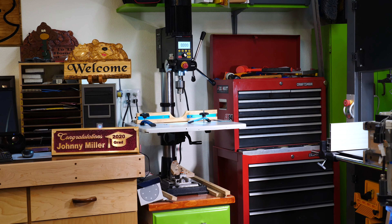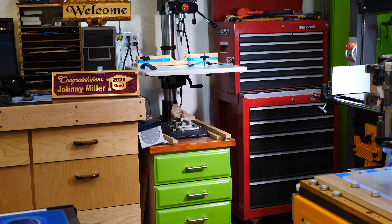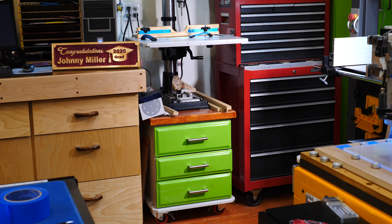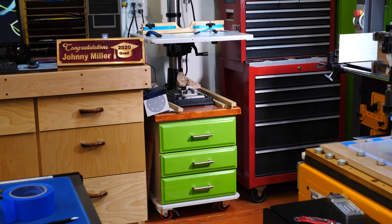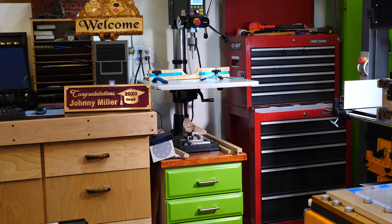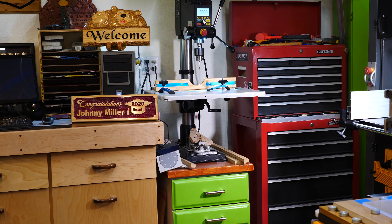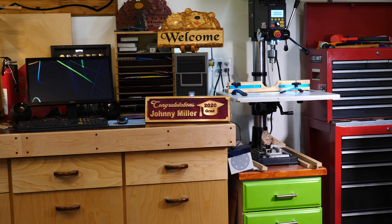Got the new drill press installed on the same stand that I had the old one on — fit perfect. It was a little heavy getting it up there by myself. I was able to use the drill press table retrofitted from the old one. Everything went pretty good, no major problems. Took less than 30 minutes to put together. It was very easy, just heavy doing it by myself.